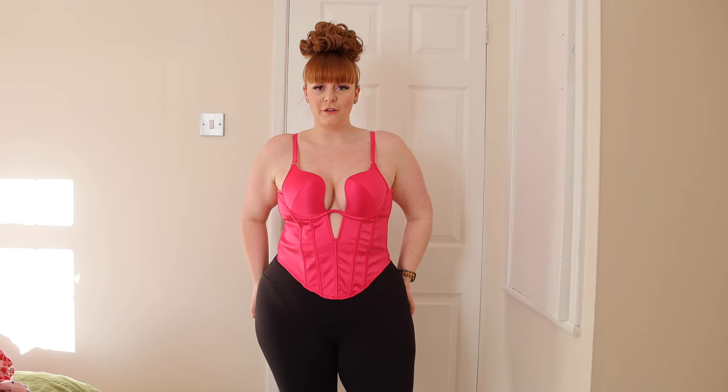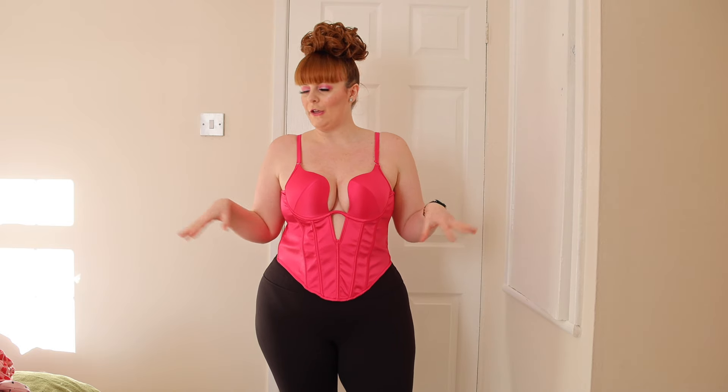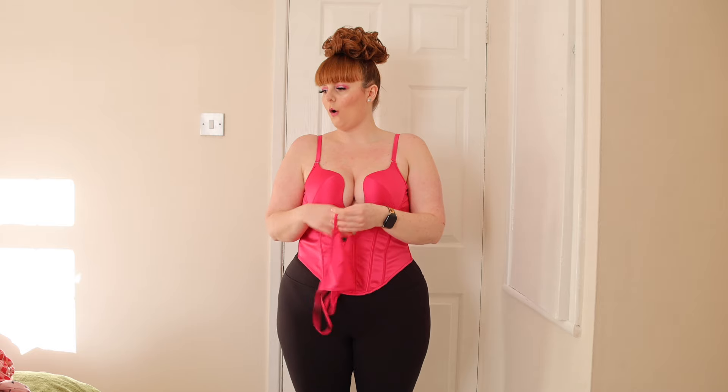Hi everyone, I'm back with a fashion haul — this one is Valentine's themed. I have a few pieces to show you, so without further ado, let's get straight into the haul. I'm not going to try everything on with a lot of skin showing because YouTube will demonetize me.